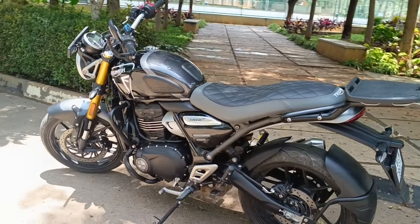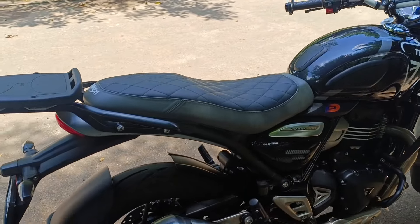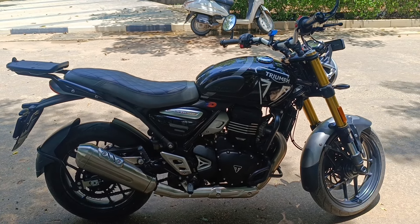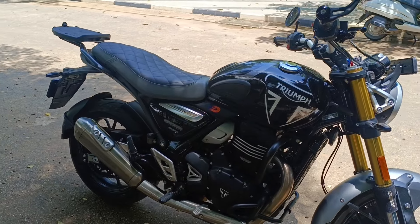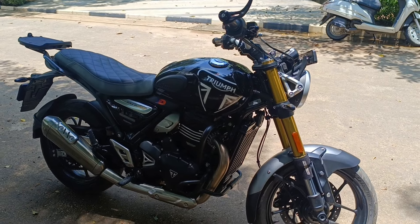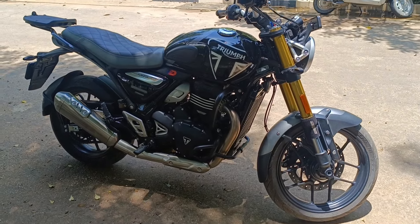Those are the add-ons. I'll be doing an in-depth review of the motorcycle very soon. For now, this is just an introduction to the Speed 400 and the accessories I've added. Thank you for tuning in — do let me know your thoughts in the comments. Love to interact with you guys. Take care and have a wonderful rest of the day.